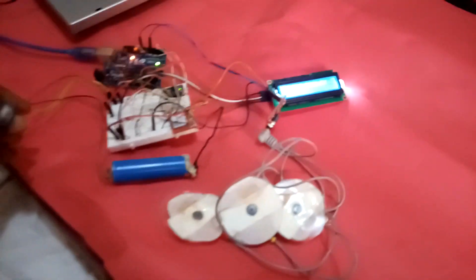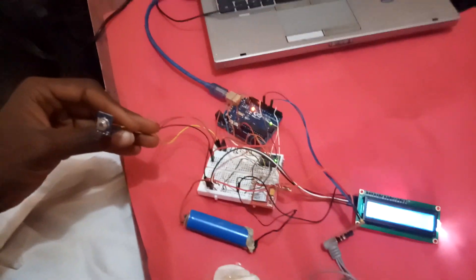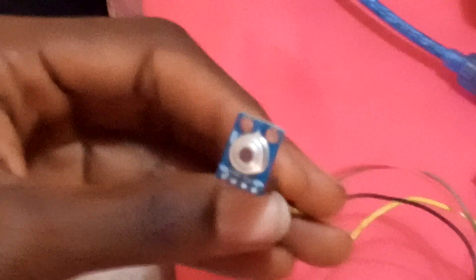Here is the ECG project — I call it the cardiovascular project. This is the MLX90614, a non-contact temperature sensor.